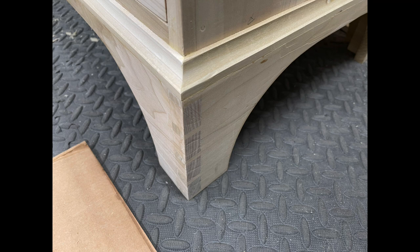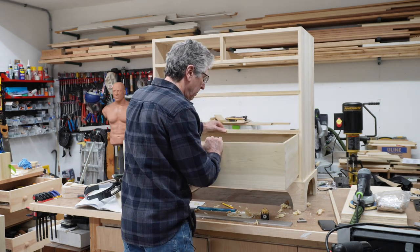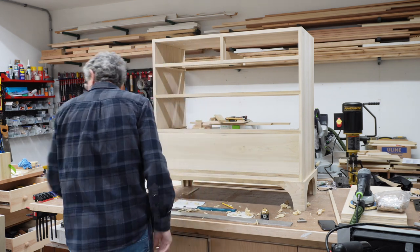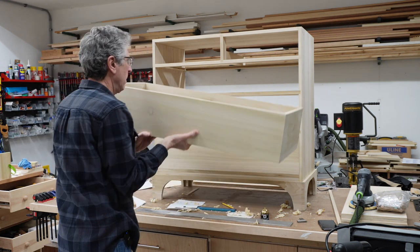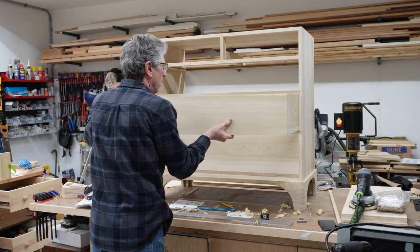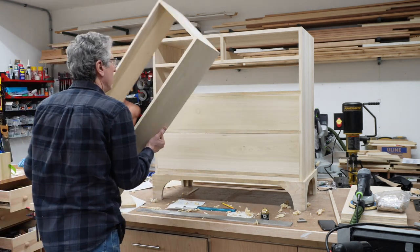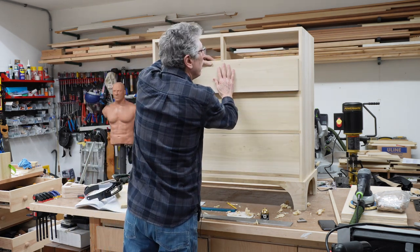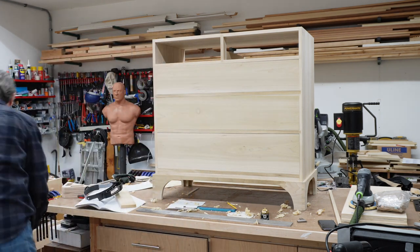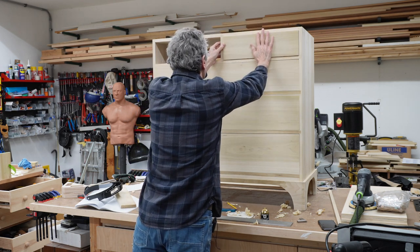The drawers were a challenge and I made a separate video on how I built the drawers — I'll leave a link to that video in the description below. The challenge is that you want a very snug fit while at the same time being able to push the drawer in and pull it out effortlessly, with an even reveal around the entire drawer. The drawers are solid wood with half-blind dovetails in the front and through dovetails in the rear. The bottom is oriented to promote wood movement towards the rear of the case. If you're interested in the details of how I built them, check out that video.